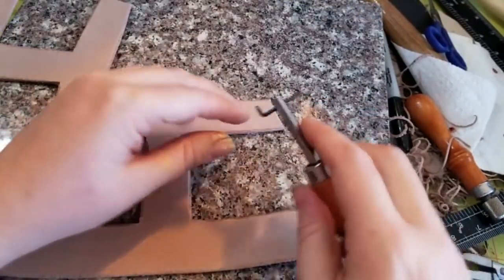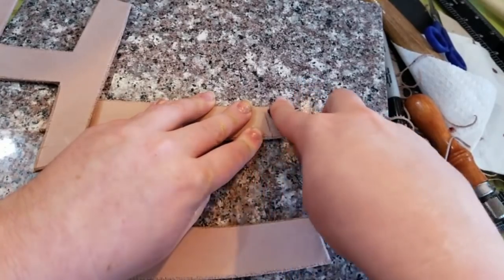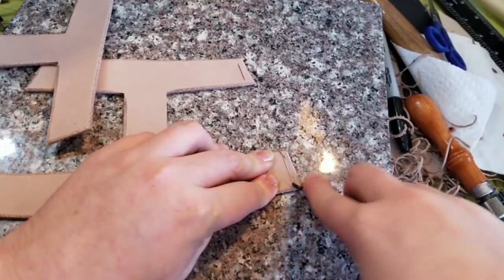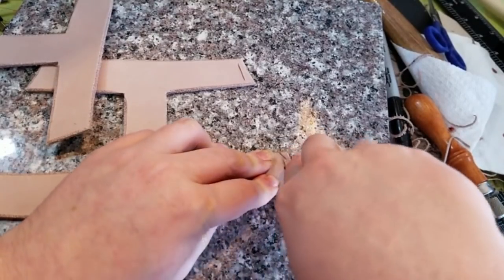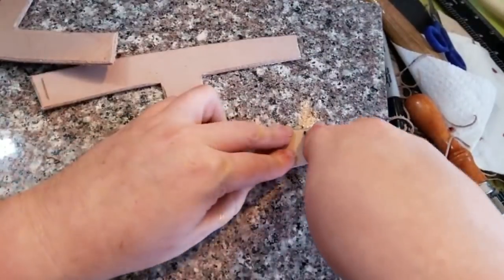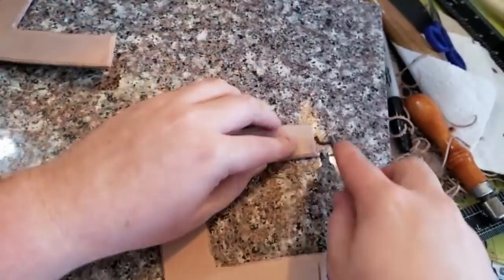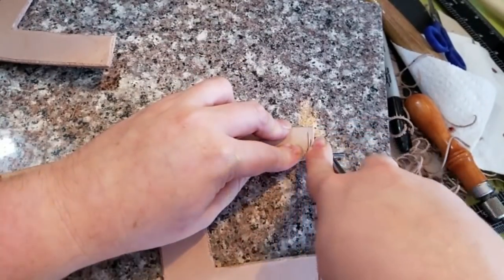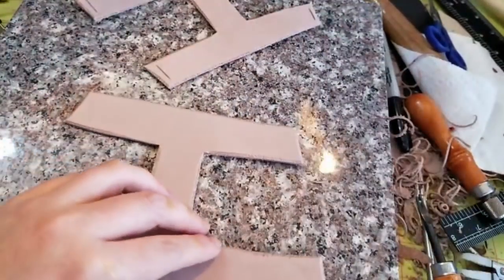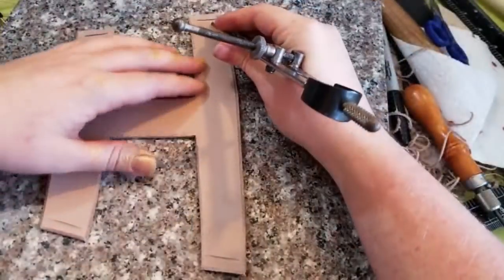Once we finish that, I'm going through and using this groove tool for doing the stitching. It protects the lacing — the sinew, twine, or thread, or whatever you end up using. This helps it be protected by being snuggled down inside the leather, and that way the longevity of the piece is maintained. I feel it's very important — what's the point of making it if it's not going to last for quite a while? So I'm doing that on all the pieces.